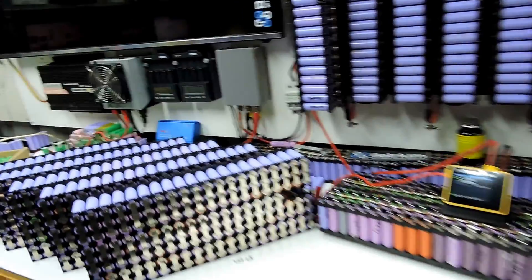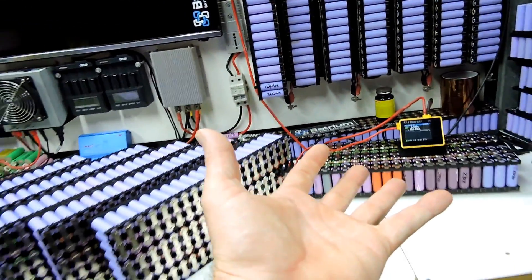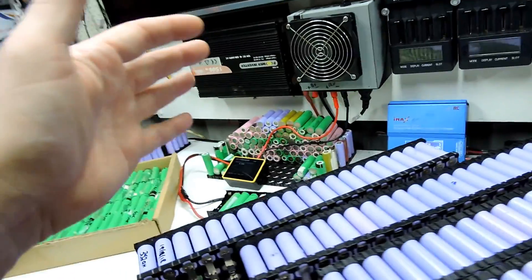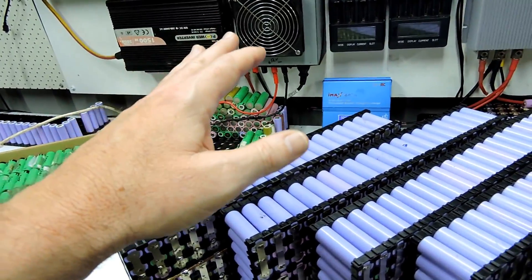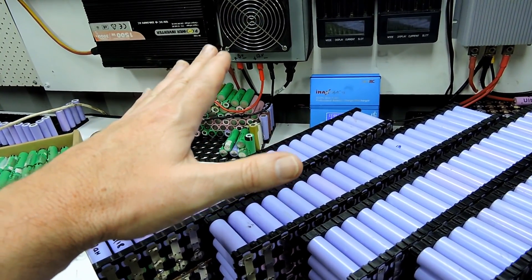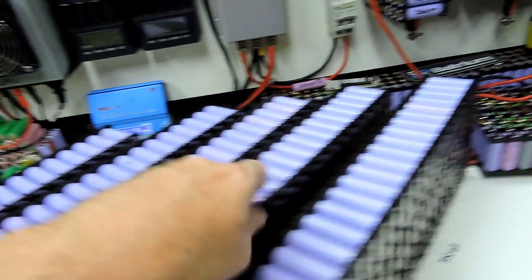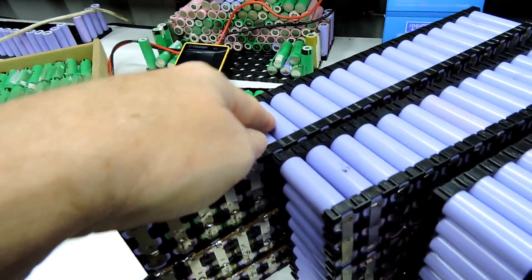Welcome back. I've got another progress report. I have a 7s pack built of 157 cells — I'm going to call them 160-cell packs just for fun. One, two, three, four, five, six which is testing, and seven. This one, that one, and that one have had multiple tests with the iChargers.